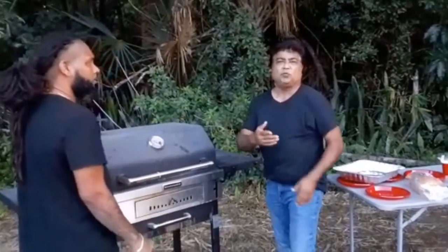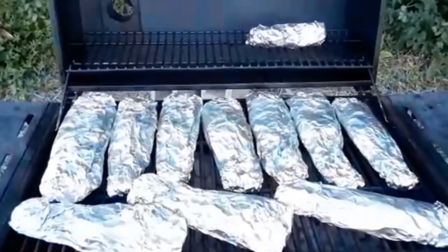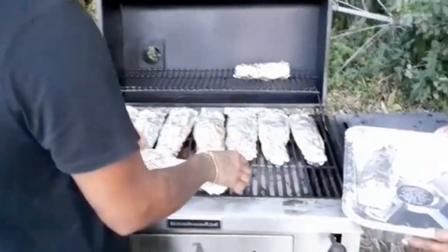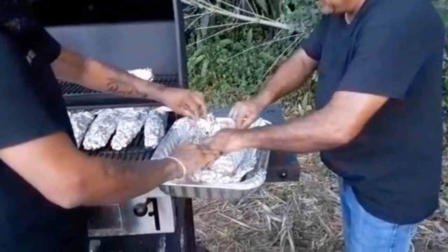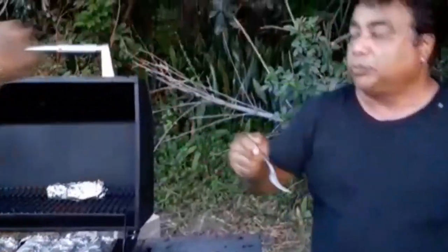About 20 minutes? Yes, so it's been about 20 minutes. We're going to check it, see if it's done. Let's start from this one. Pop that open and just check it. Hot! Check that out. Oh, that is perfect — that is done.